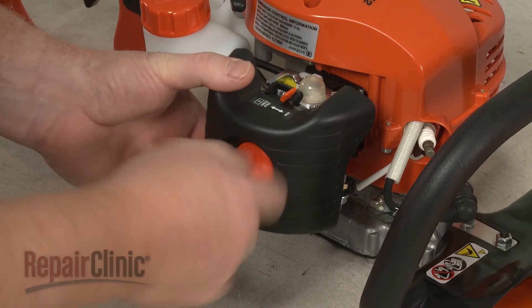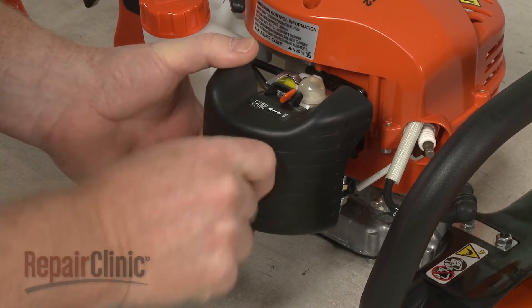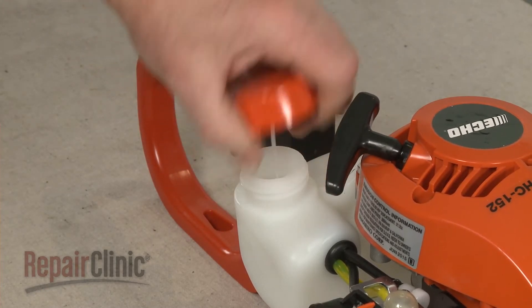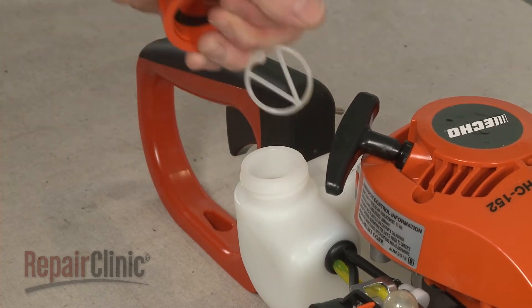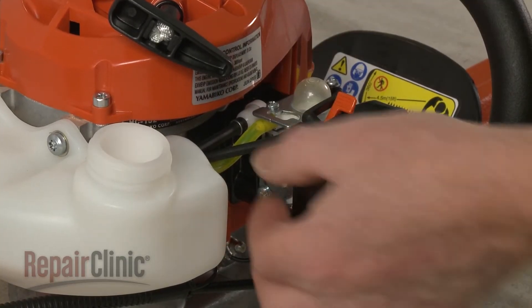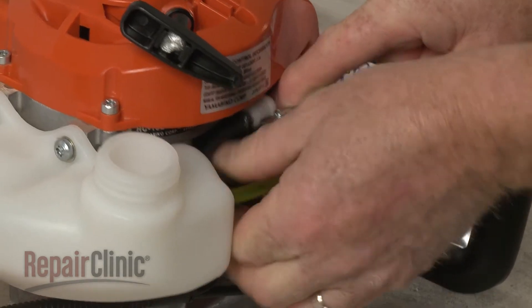Unthread the knob to detach the air filter housing. Next, unthread the fuel tank cap and remove the retainer. Note the orientation of the primer return and intake hoses, then disconnect them from the carburetor.